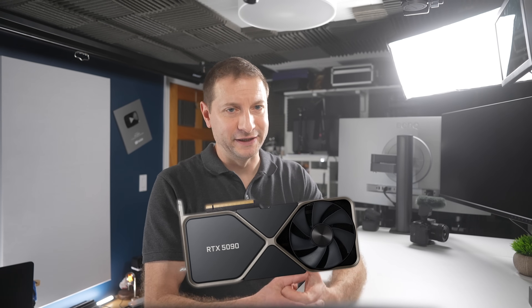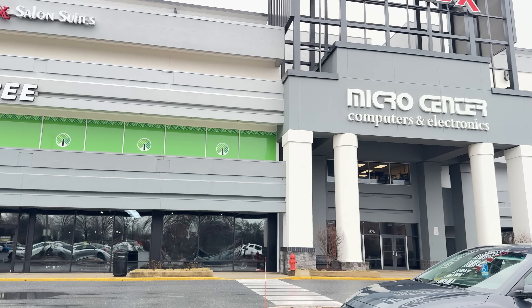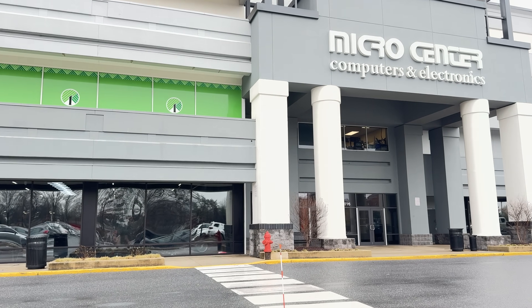I'll be reusing my RTX 4090 in this build, but everything else is getting upgraded. The 5090s are out and I'm hoping to find one, but I do have a 5080 which I'm going to swap into the Oculink dock—stay tuned for those videos. I'm going to Micro Center because I love that store, and I'm there all the time. Micro Center reached out and wanted to partner with me on a video. I'm mostly excited about having somebody else do this—they do it all day, every day, so they're going to put this together quickly and professionally.